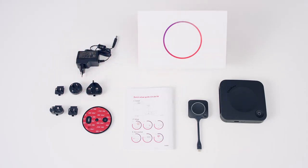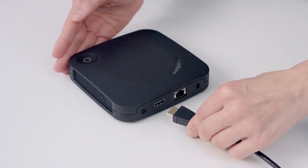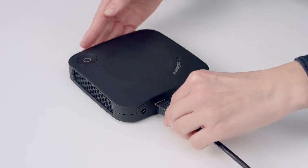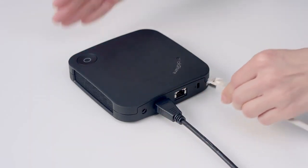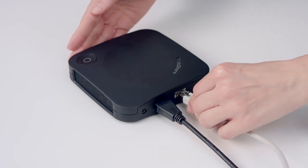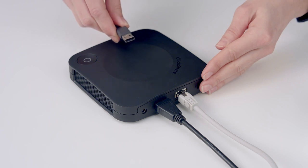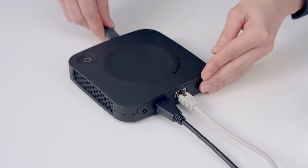Let's plug everything in and get started. First, connect the base unit to the meeting room display with an HDMI cable. Connect the base unit to your network. Connect your base unit to cameras, speaker phones, or other devices using the USB ports.